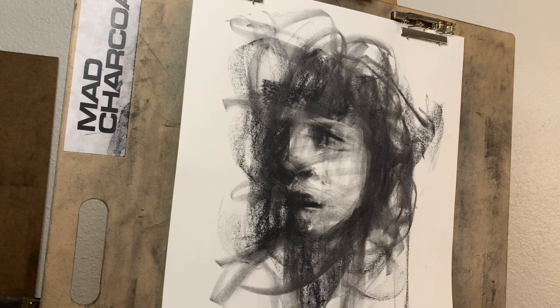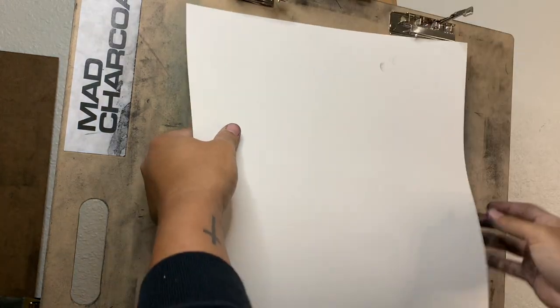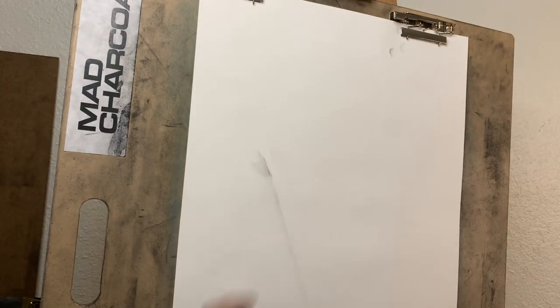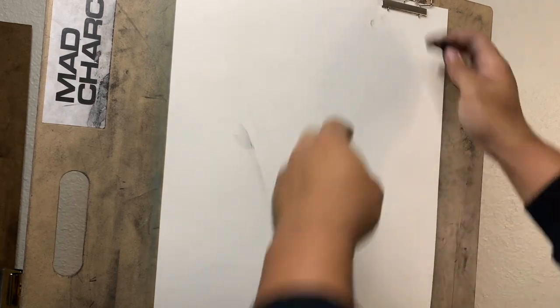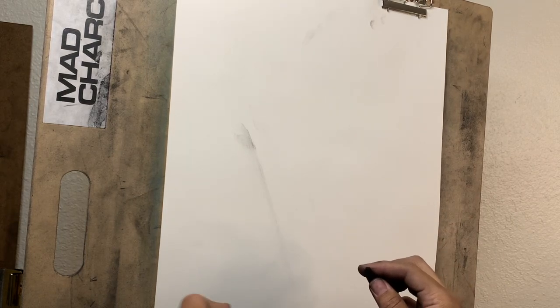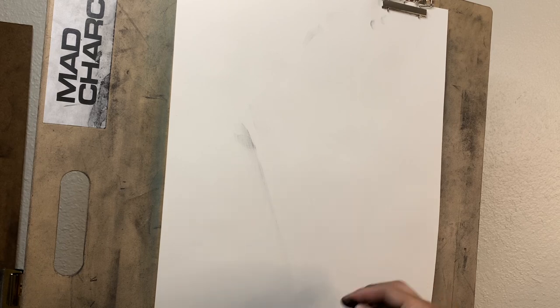Now let's get to the next reference. It's a guy here, so let's put this one aside. Now we're going to draw this one with willow charcoal — see the difference? I prefer compressed charcoal just because it stays a little better and it gets a little darker a little quicker, but willow charcoal is great too. Let's see if we can match the energy on this one. So I'm squinting, I'm looking, I'm studying my reference a little bit before I get started, and I kind of get an idea of what I want to go for. I'm not afraid of going outside of the lines of the actual face, but I want to show that there is a face there. Let's get into it.